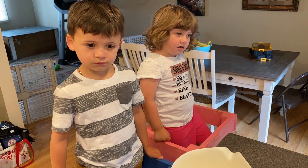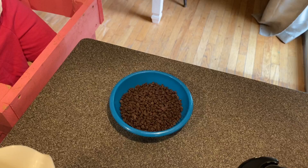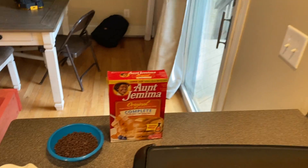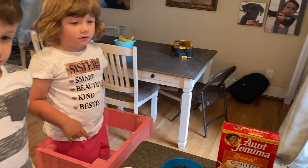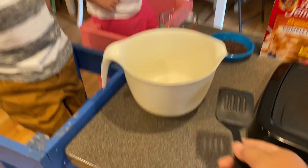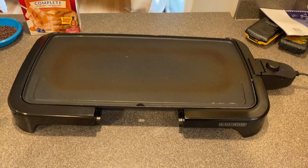So guys, what are the first ingredients that we need when we're making chocolate chip pancakes? Chocolate chips — we like to use the mini ones. You need pancake mix — we like to use the complete pancake mix so we don't have to add eggs, we just have to add water. Water, which we will have in our little cup in a minute. We need a big bowl, a spatula, and a big spoon. You can either use a frying pan on the stove or we like to use a griddle.